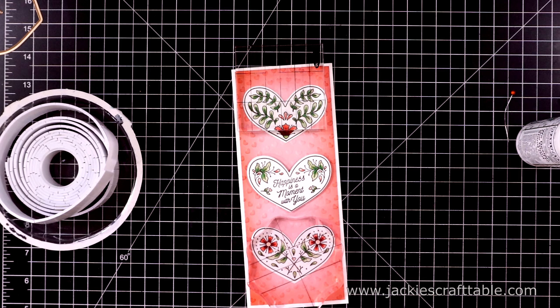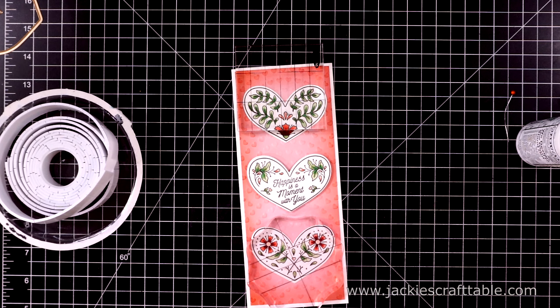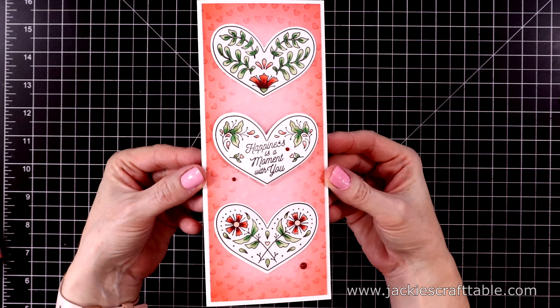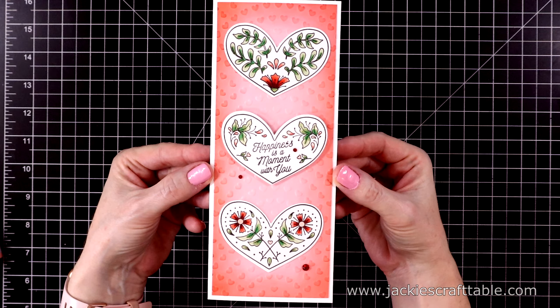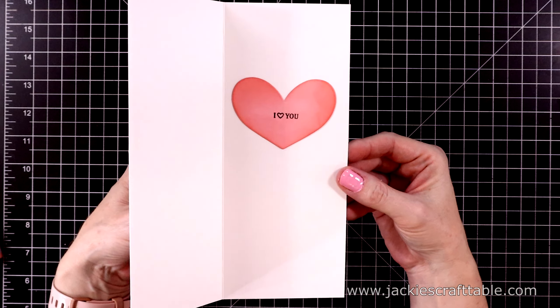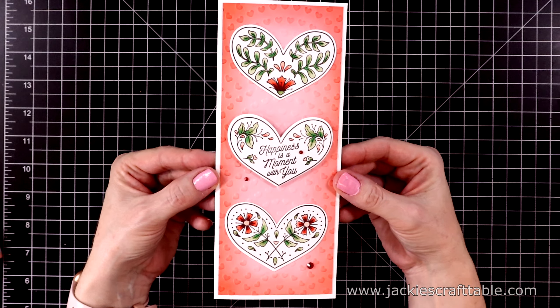I'll put some acrylic blocks over the hearts to press them into the paper while they dry. I added a few red gems and here it is all done. On the inside I added another little heart with the sentiment from the stamp set that says 'I heart you,' and I ink blended around that one as well.